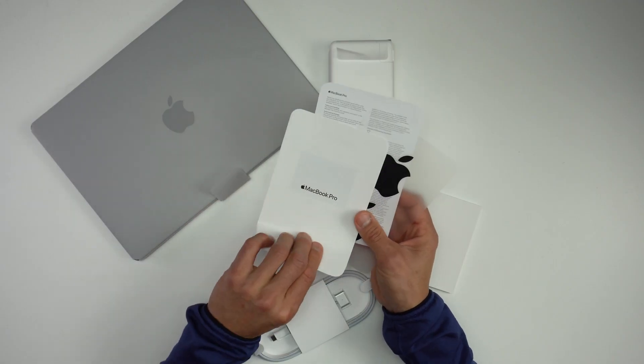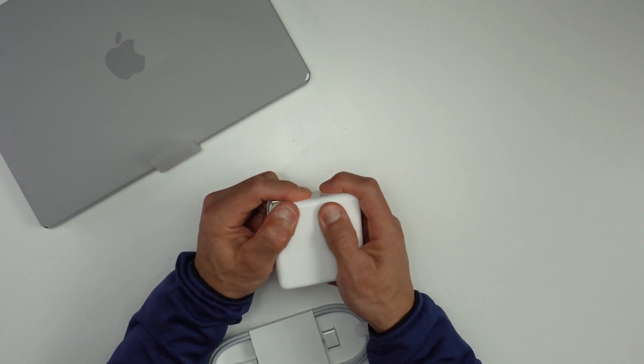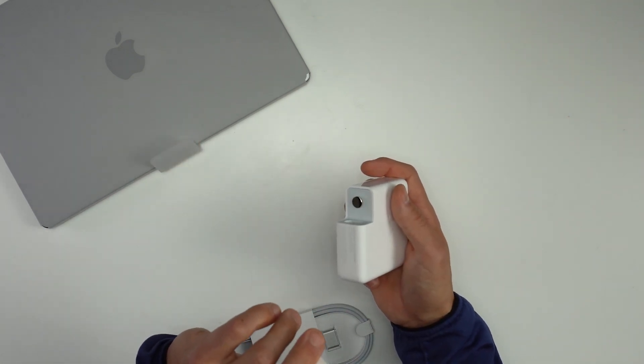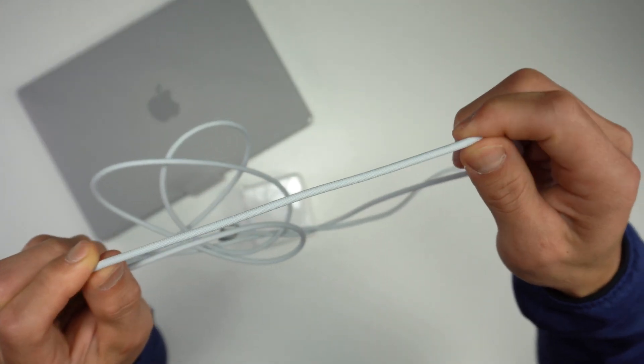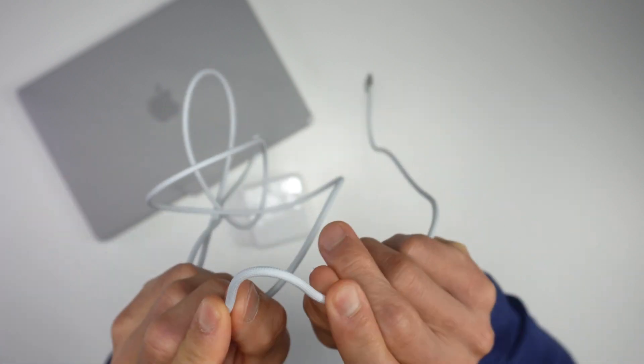For manuals, they basically just have a little quick start guide, safety precautions, and then some black Apple stickers. On this 14-inch model, this new power brick doesn't come with the extension cable like we've gotten on some previous MacBook Pros, but this piece still does come out so you can still utilize one of those cables if you have one laying around. This power cable is actually a braided power cable, which is really nice.